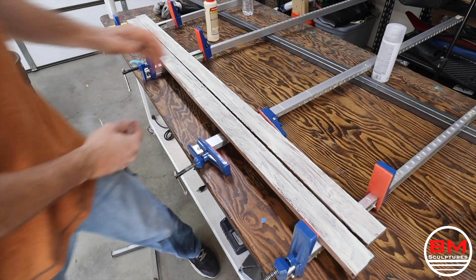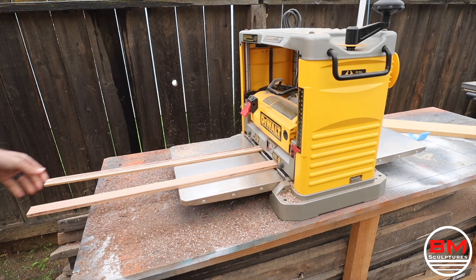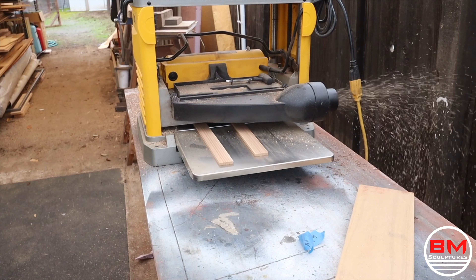Now that the walnut's all milled up, I'm going to put that aside and work on the white oak, which I'm actually going to be doing a pinstripe on this handle. I'm going to cut this into a very thin — probably around an eighth of an inch thick — run it through the planer, make sure everything's perfectly flat, and then I'm good to go.